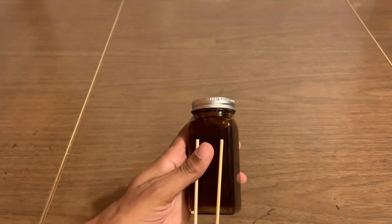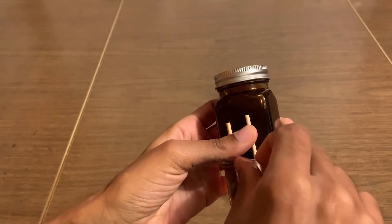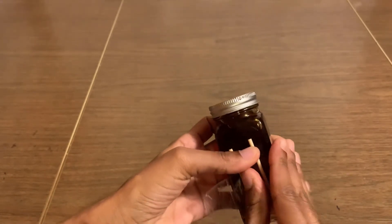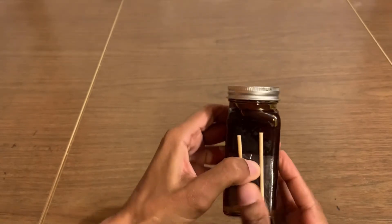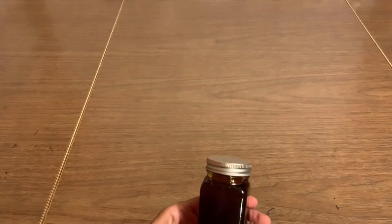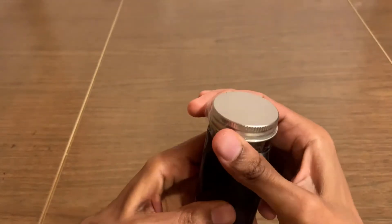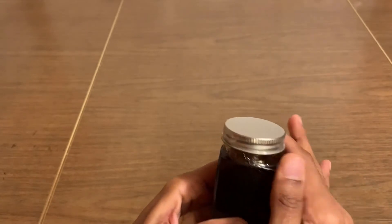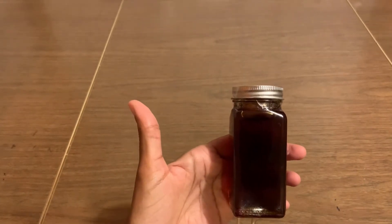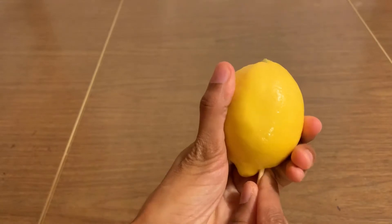We're gonna start with the honey. I just get an empty bottle at home, I clean it, then I put some honey in it and I secure it with tape. Honey is really good especially for winter — you guys need some honey all the time, especially in breakfast. I love it in breakfast. I'm gonna secure it on the top with some tape.